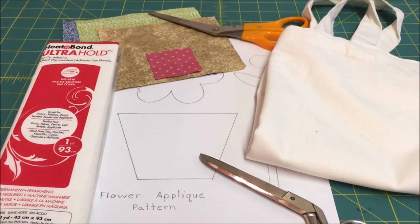What you're going to need is a tote bag and the flower applique pattern. You can find a link to the pattern in the description section and also in the video. You'll also need Heat and Bond Ultra Hold, scrap fabric, pencil, scissors, iron, and ironing board.